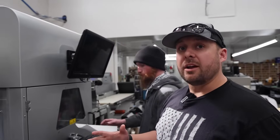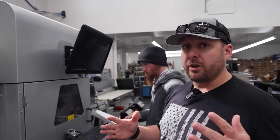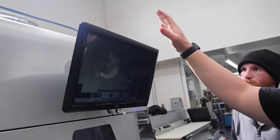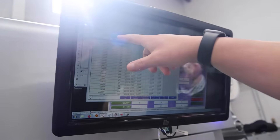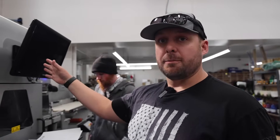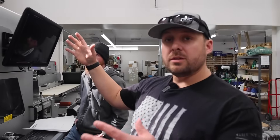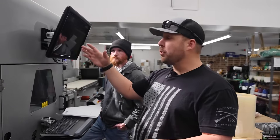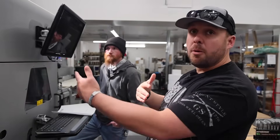All of our files are kept on our computer here. As you can see, it currently has 321 different die line files in the system. What happens is we take the size and shape of your sticker or label, send it over to this computer, and the computer uses it as the shape to cut on the laser chamber over here. We'll go through the whole entire process as you see us moving through this.